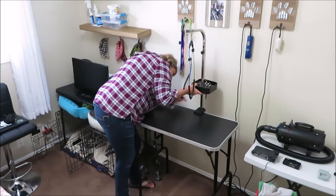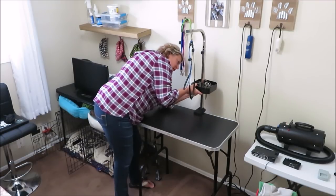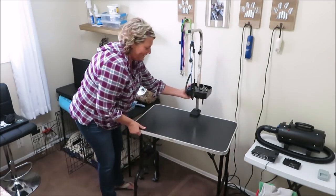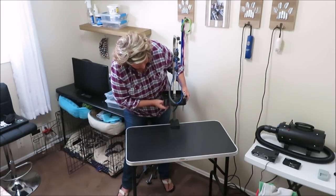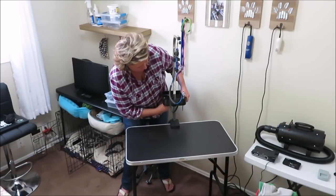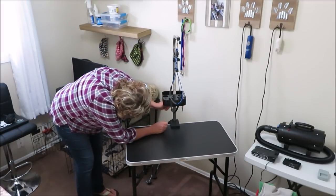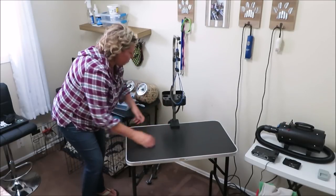I'm in it about there. I'll fast forward this, cause this might take me a minute. Okay — that took a long time to get that screw down there to get it tight. I think that height will be perfect.